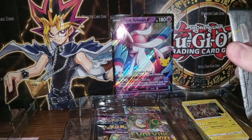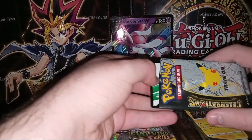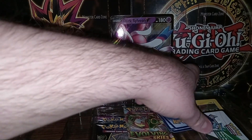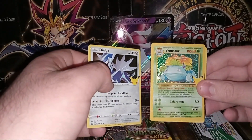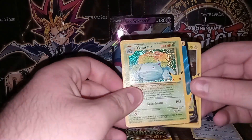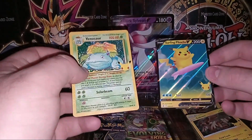We'll open the next Celebrations pack and then do one of the regular booster packs. Let me get this open here. We'll put the code card there. Looks like we have a Dialga and a Venusaur — that's actually a really cool card, Venusaur with the original base set artwork but holographic throughout. Next we have a Surfing Pikachu V, that's a really cool full art card, and on the end another Zekrom. We did get two really rare cards.